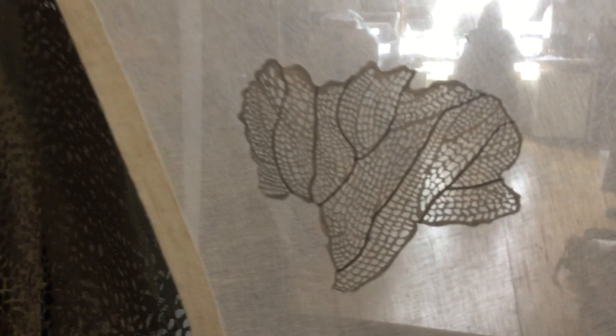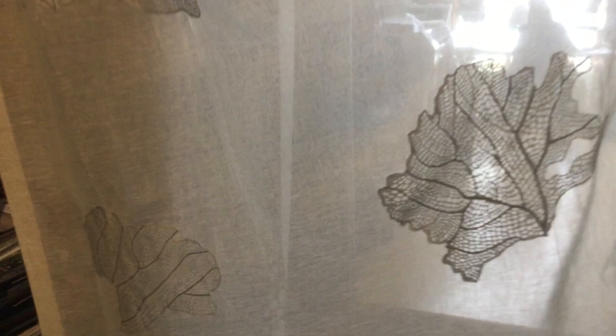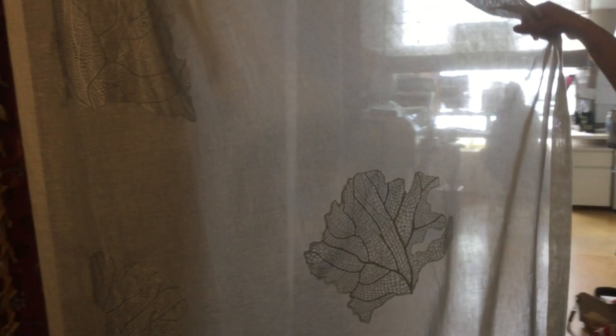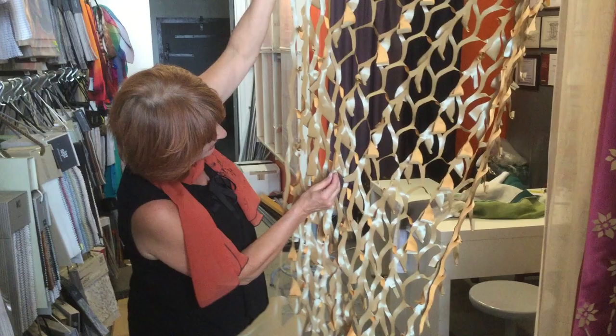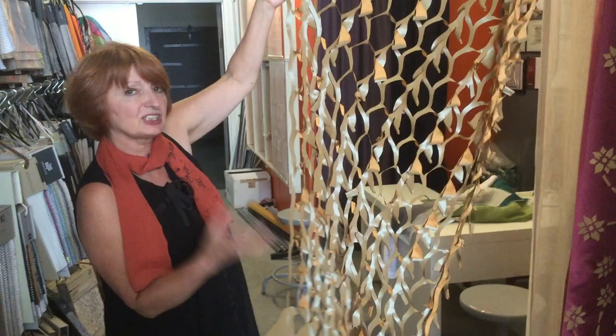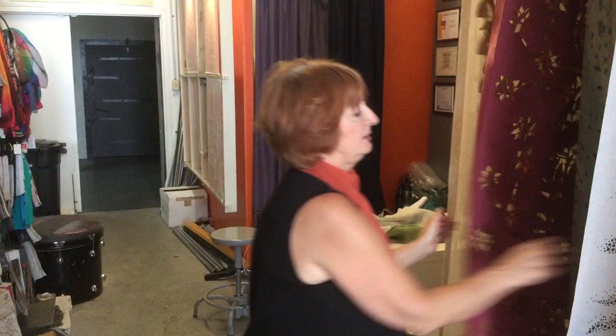This one is also sheer but we added appliqué — laser cutting. If you can see it against the light, it creates that mystery image. This one is more three-dimensional. You see this fabric kind of curls because after we laser cut it, it creates some kind of tension in the fiber. And it actually did it itself — it became three-dimensional.